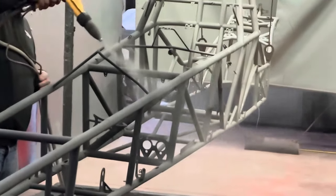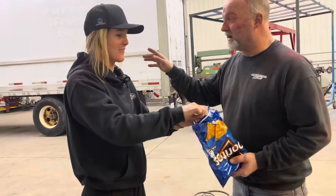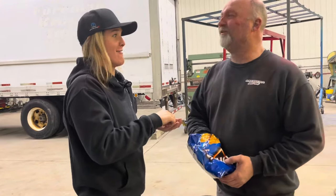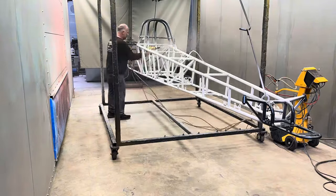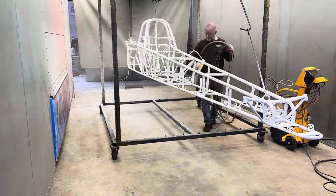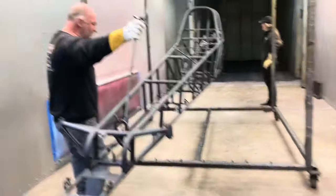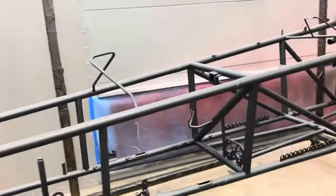For the chassis color, we decided to go with misty lava with a fog clear — basically a dull or matte gray instead of a shiny gray. As you can see here, Trav's applying that fog clear over the misty lava just to give it that dull look. It's super important that you completely cover the entire chassis, even in the welds. We threw it in the oven and when it came out I was super excited — we haven't done this chassis color a lot, so it was really cool to see something different.